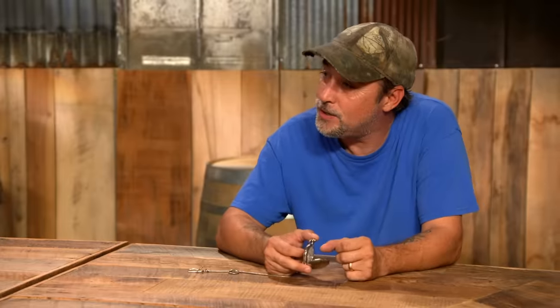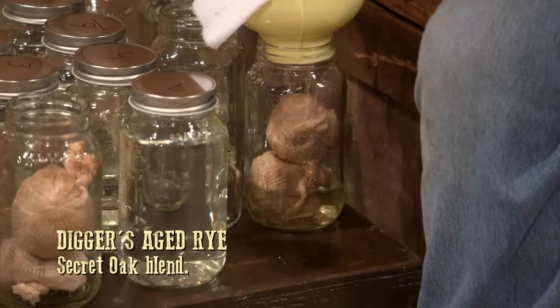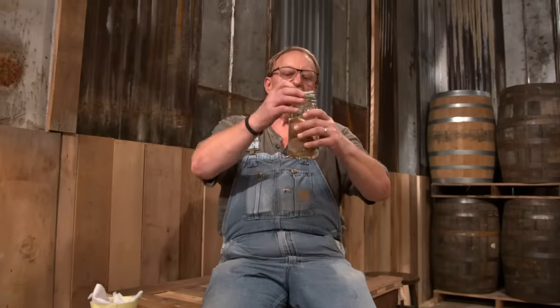Digger, what you got going on over there? I got some good oak. Trying not to over-oak it, but just to get cinnamon, nutmeg, and vanilla in there, hopefully. And I'm going to hope that I make a fine jar of liquor.